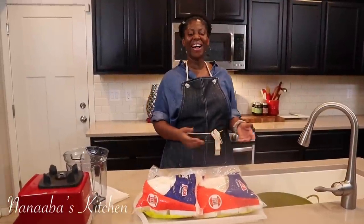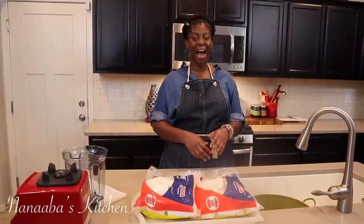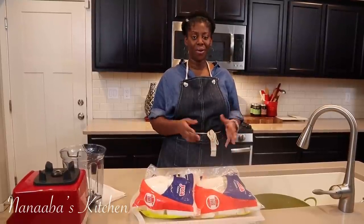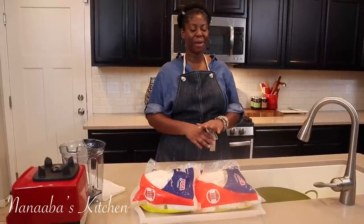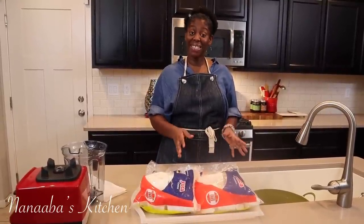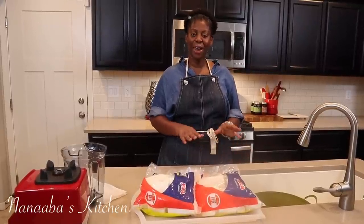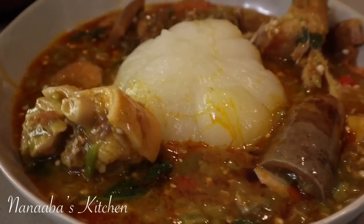Greetings friends and family, welcome to Nanaba's Kitchen. Today I'm sharing with you how I make my quick easy fufu mix or dough. Fufu is like bangkong but it's made with only cassava and it's fermented over a few days. It is my mom's favorite dish and it pairs beautifully with very slimy okra soup. It is gorgeous.